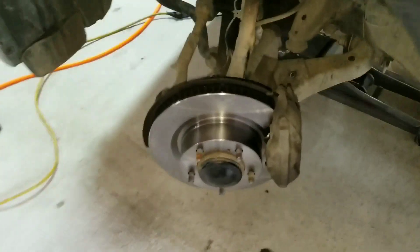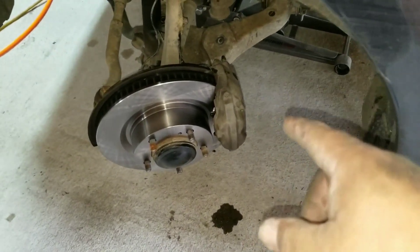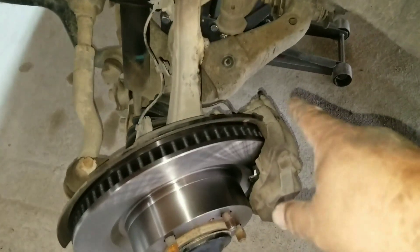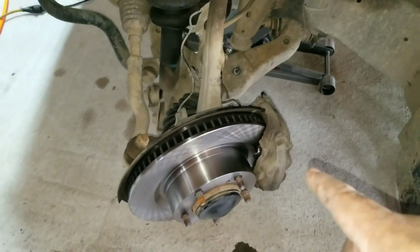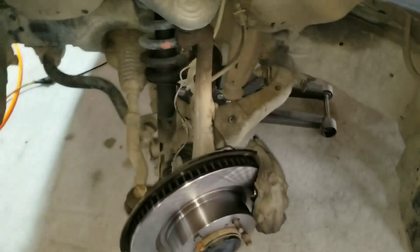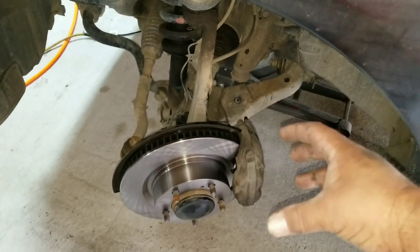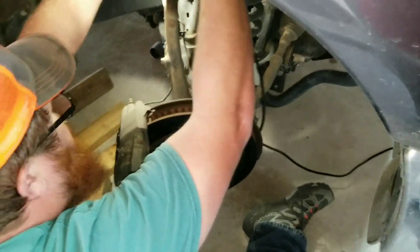Now we've got the new rotor on. He replaced the springs the way they came out, put the springs and keeper in for the pins. What we ended up doing was opening the bleeder valve and squeezing the pistons all the way in that way. You will need to add more fluid to the reservoir before starting it up, because as you pump the brake it'll expand in there and pull fluid from the top. Now we're moving to the other side.